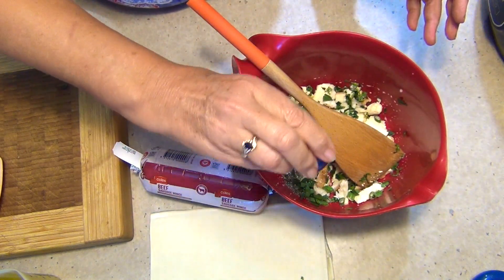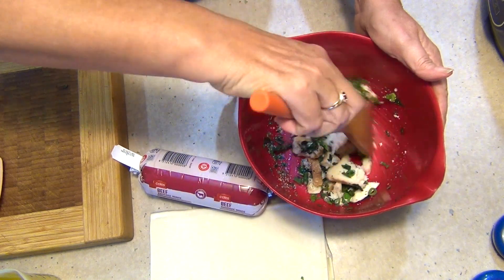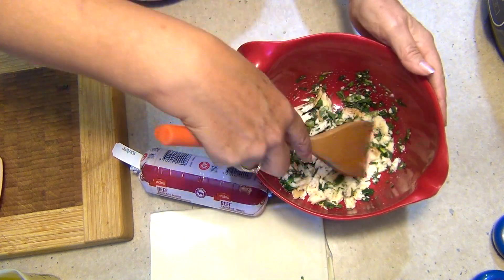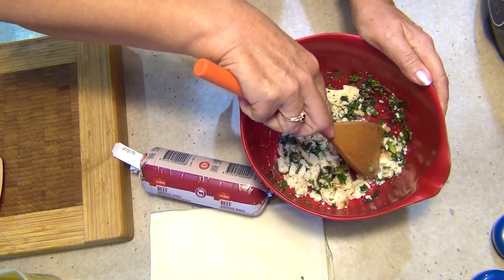We're sprinkling in some freshly cracked pepper. I'm not adding any salt because the sausage mince I'm going to be using already has quite a significant amount of salt in it, and we're going to be serving with either a tomato sauce, a barbecue sauce, or a spicy tomato relish — and I've shown you how to cook that in a different video.